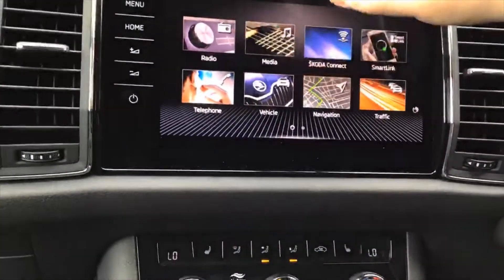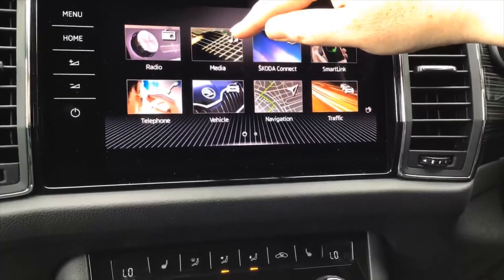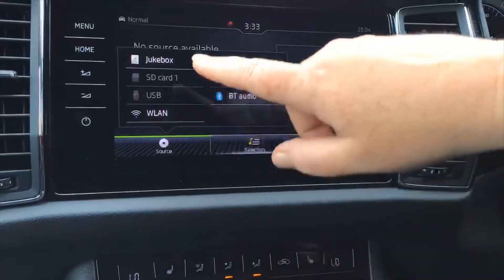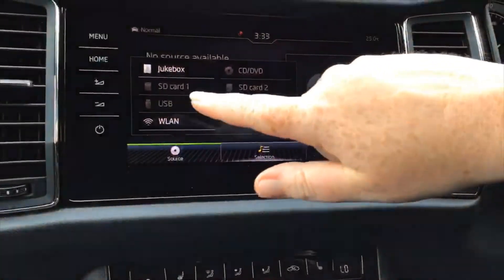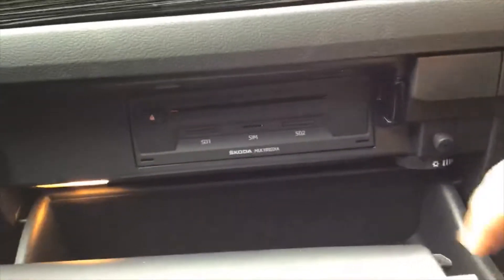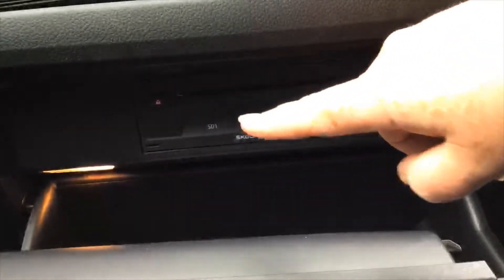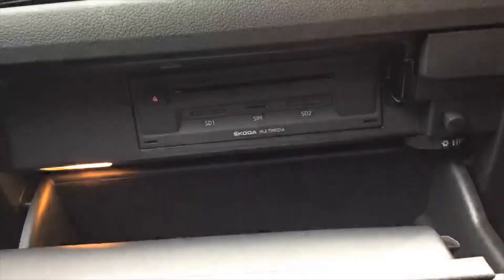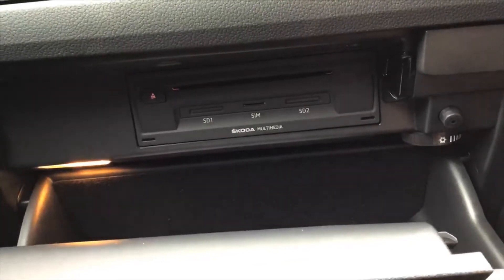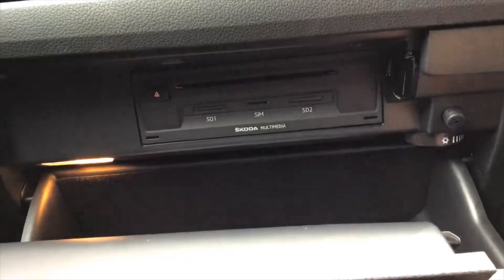We'll set your phone up before you go, so don't worry about that on the day. Media is what you're currently listening to — press source and you've got CD player, SD cards, USB stick, or music off your phone. The CD player is in your glove box, along with SD card slots and a SIM card slot if you wish to let people in the car connect to the internet using a pay-as-you-go SIM.